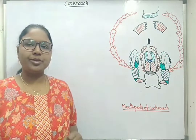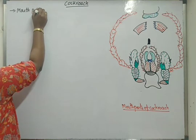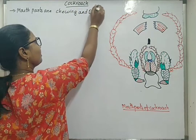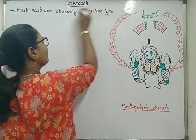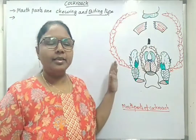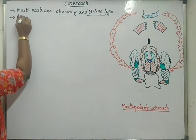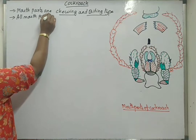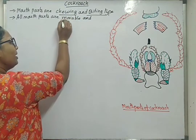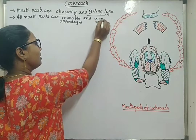Hello students, now we will discuss about cockroach mouthparts. In the case of cockroach, mouthparts are chewing and biting type. They bite the food and they chew the food. All mouthparts are arranged around the mouth and are movable appendages.